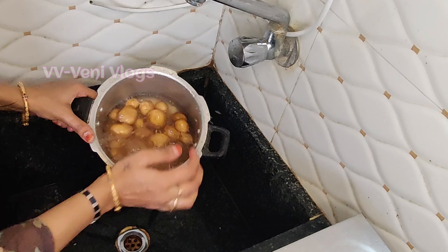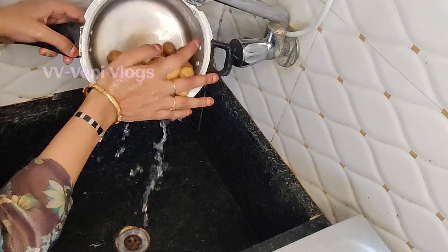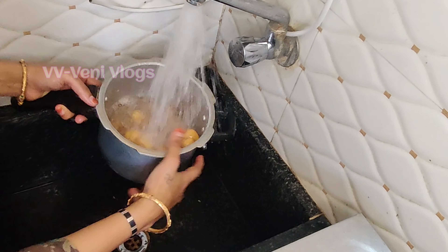I am going to add the baby potatoes. I am going to clean them after 2 to 3 hours.